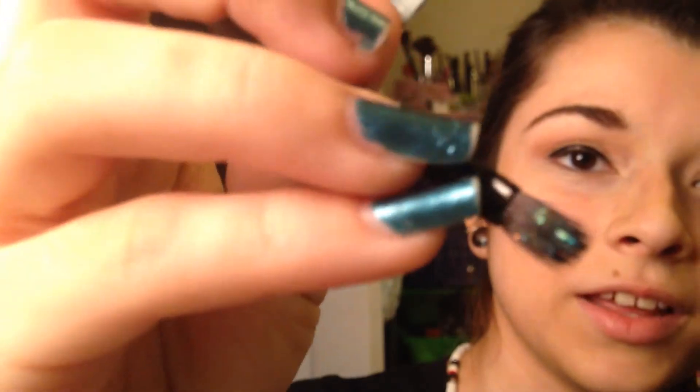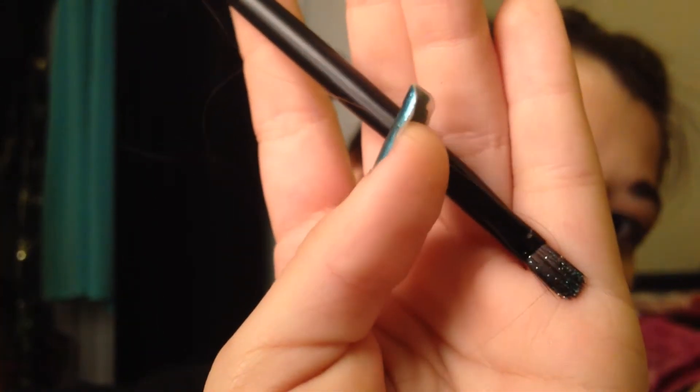Now I'm going to take this loose glitter that my friend Katelyn gave me — shout out to her. It's by Sally. I'm going to take it on a small, fluffy brush — not really an angled brush, kind of a fluffy brush — and just apply it to the base glitter we made. We don't want to put too much, so dab it off, because we don't want it to be overpowering the blue that we're going to put on later.